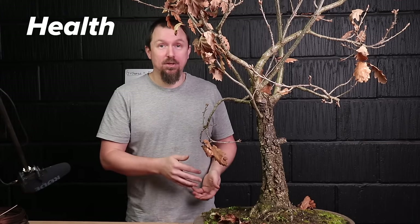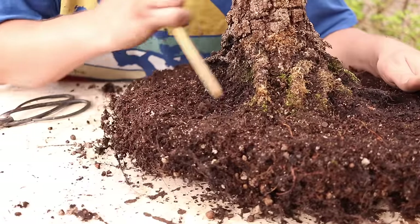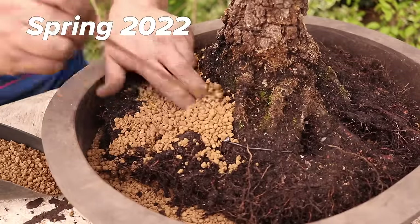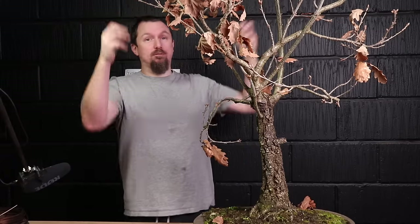You get the tree healthy, you let it grow, thicken, and then when you judge the time to be right we're going to do a hard prune — we'll cut back, and that time is now. A couple of years ago I repotted this tree, the soil was fully broken down, got it into some really good soil which pumped up all of this growth.